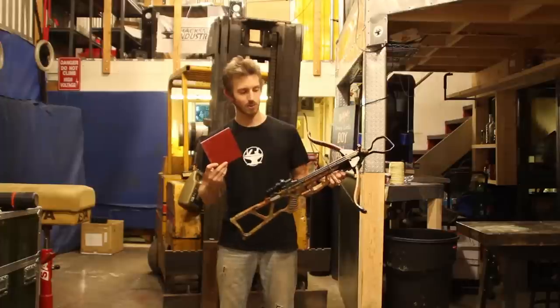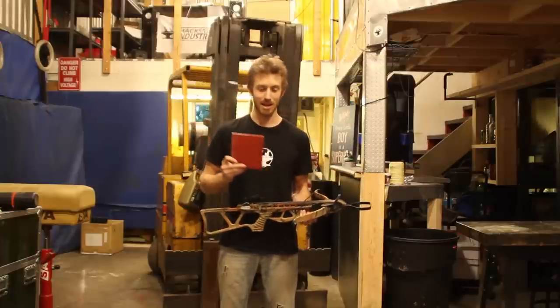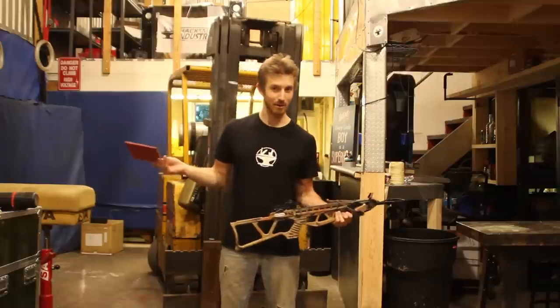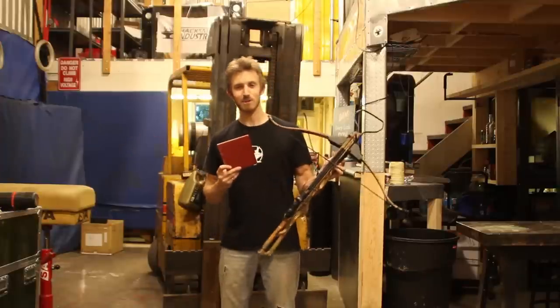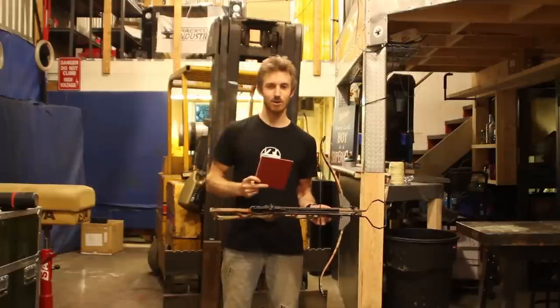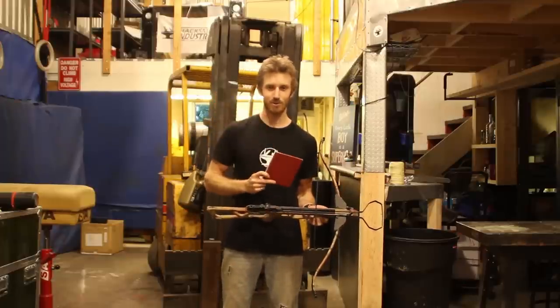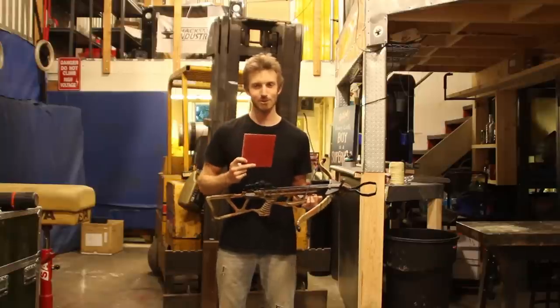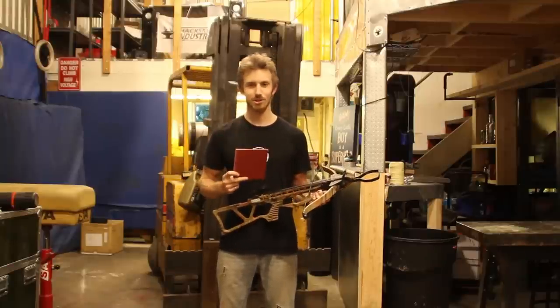We're going to use a crossbow because unfortunately we live in Canada and guns are a bit harder to come by than perhaps say America, so this is the next best thing. If it survives the crossbow test I'll take it up north — I know a few people who have some hunting weapons we can make use of for a day or two. So let's give it a shot.